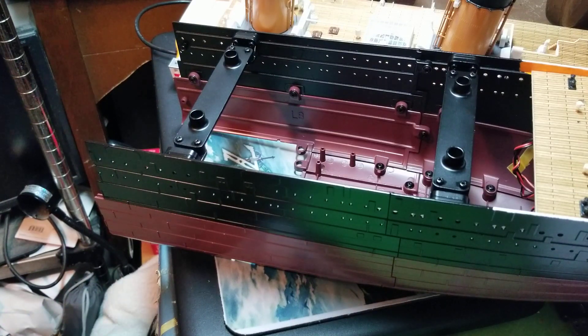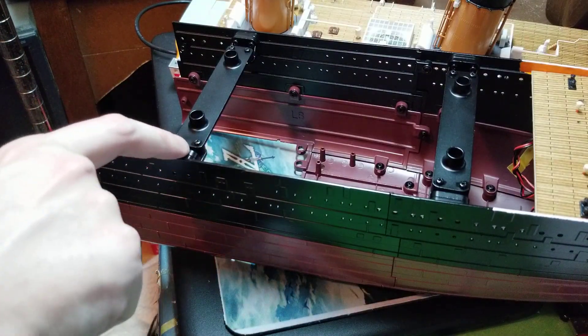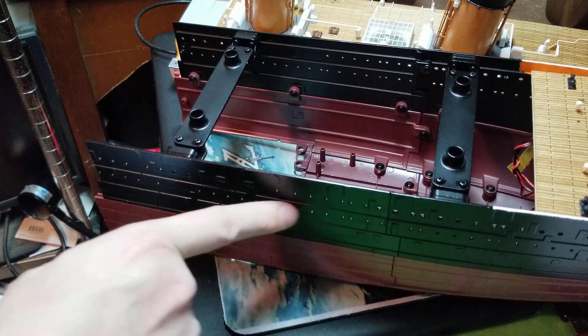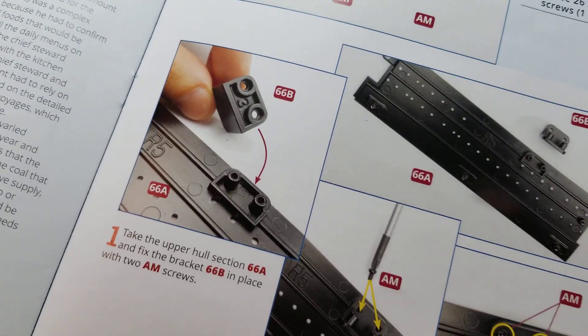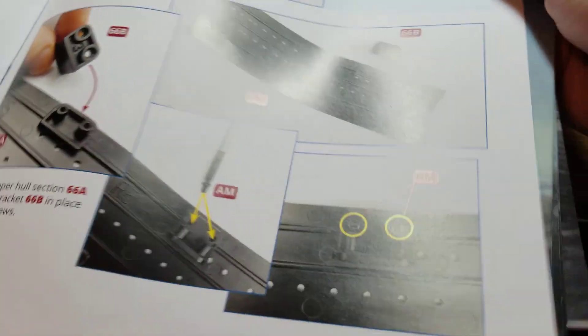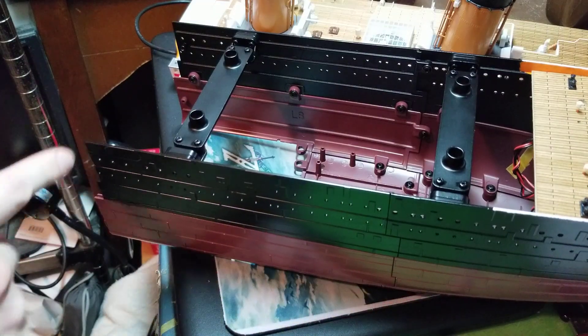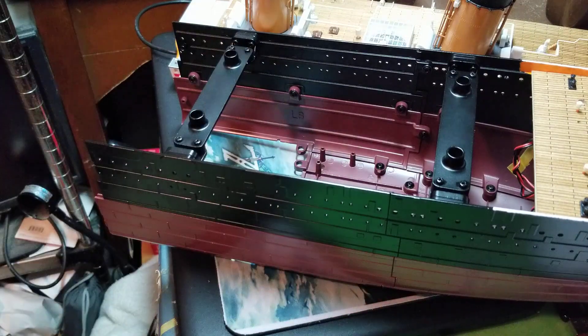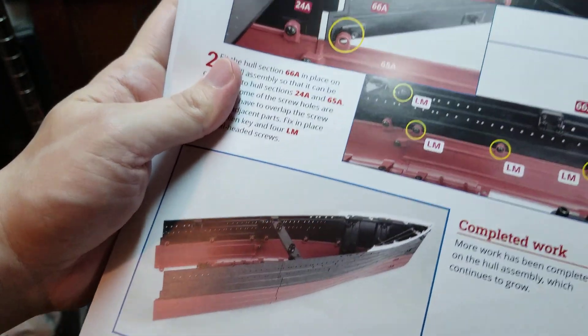When we got to issue 66, the first thing it had us to do was attach this bracket to the black section of the hull first. Once we attached that bracket to the black section of the hull, we then attached this black section of the hull to the ship. And then after that, that was the completed work.